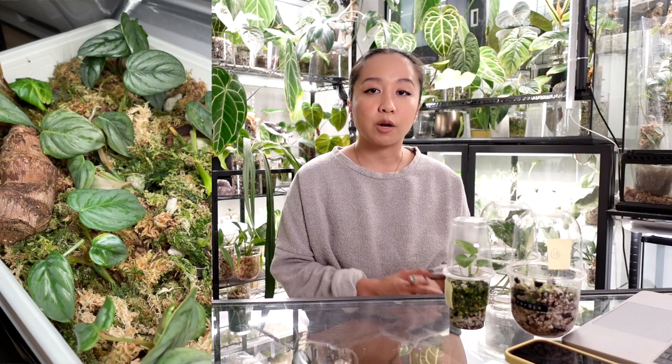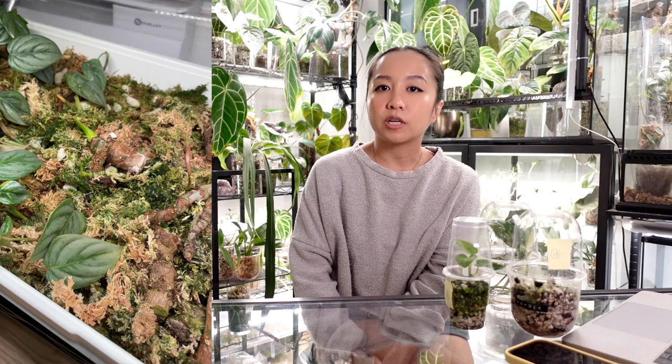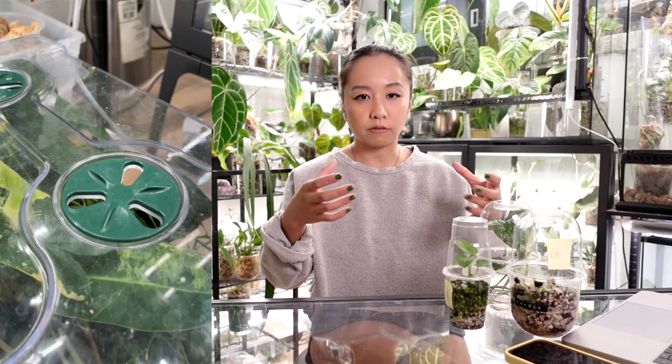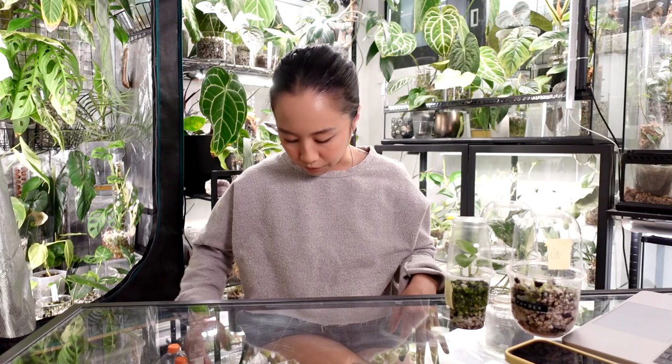My mom very recently gave me her old propagation box, which I really love. I think eventually I'll try to keep my props all in this little prop box because I don't really want to be propagating a ton anymore — I don't need any more plants, I'm running out of people to give them to. I really like this prop box in particular because it's tall, and it has multiple air vents where you just twist the little knob things to control how much airflow is going in and out.